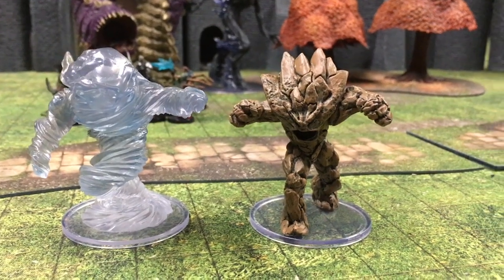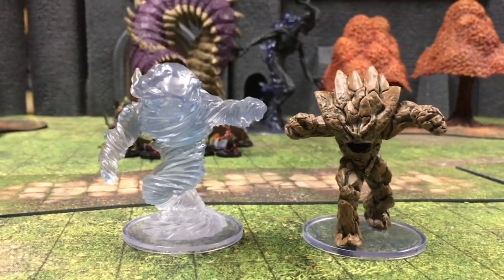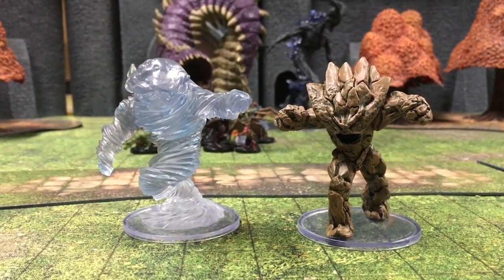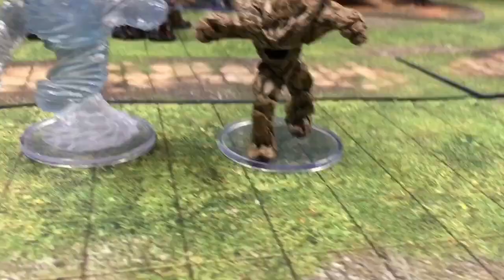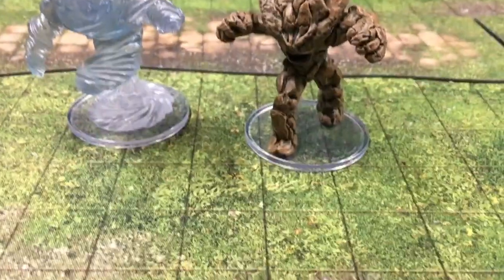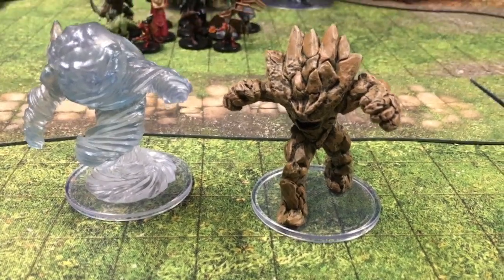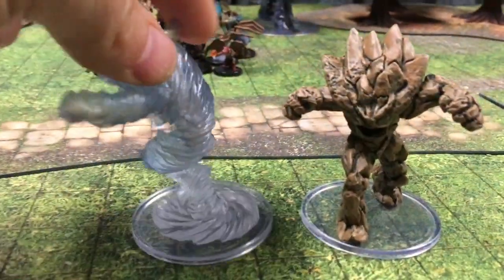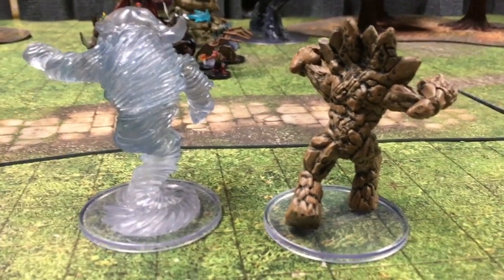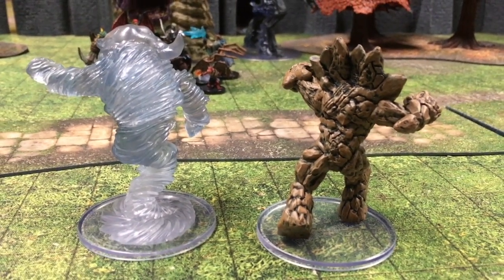Here we have an air elemental and an earth elemental. One of the very cool things WizKids is doing is making the minis look as they do in the Monster Manual — I appreciate that. And look at the clear base — I can see through to the terrain below and I love that. We'll turn these guys around so you can get a back view. WizKids is really killing it with their detail and their paint jobs.